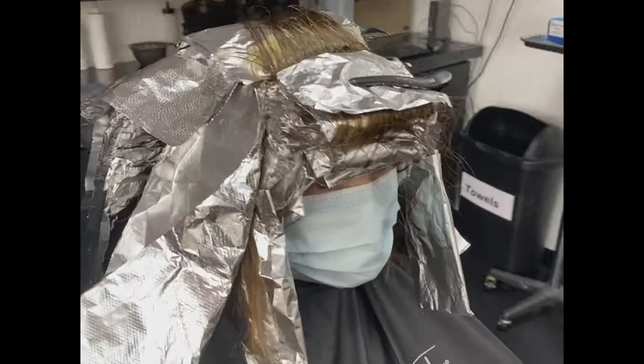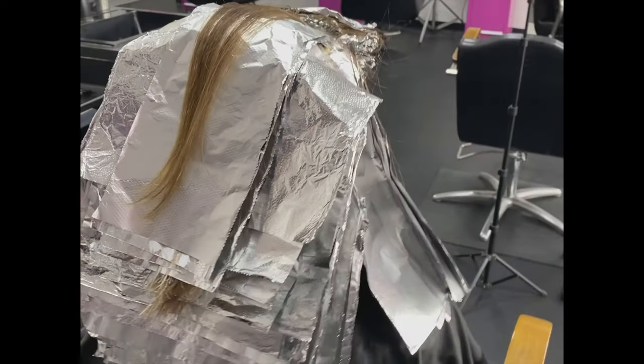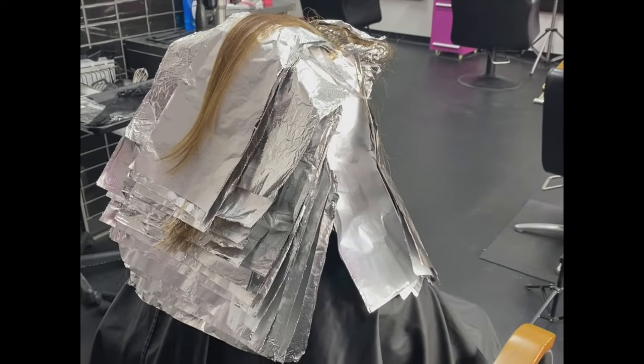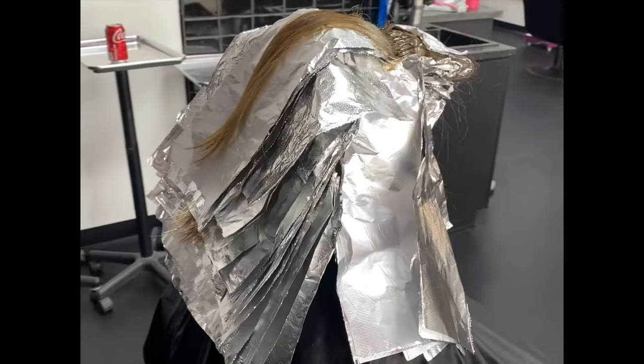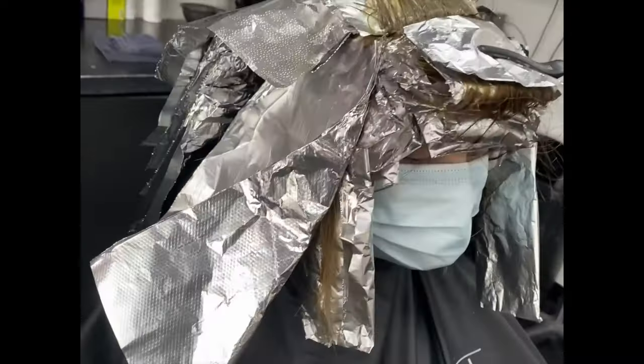And this is our processing picture. It is definitely a heavy metal application, but all of these foils and all of this love will give her a beautiful golden base with butterscotch and honey highlights — exactly what she was looking for.